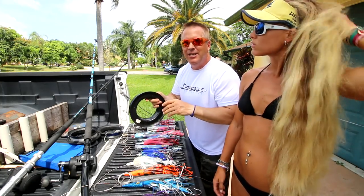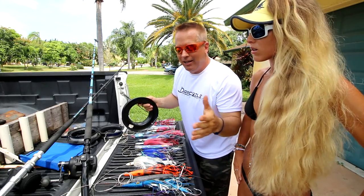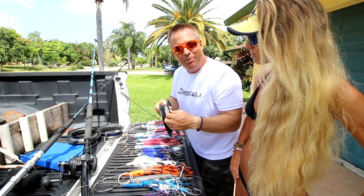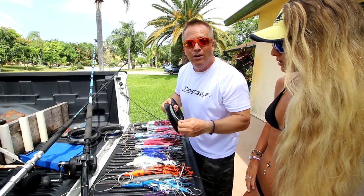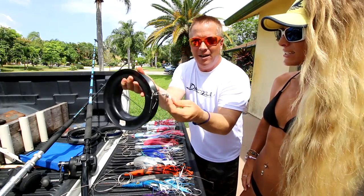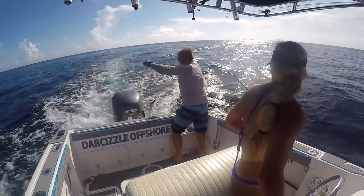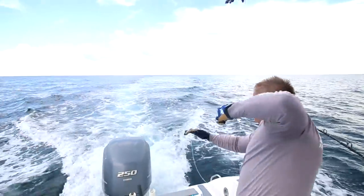After the cigar weight we put on a shock leader. Because braid has no stretch, when a fish hits the lure there's no shock absorption — you don't want that. So we put on a shock leader: 250- to 400-pound mono, about 25 to 35 feet long, with a heavy snap swivel on each end. The shock leader is also great because you can hand-line the fish in using the thick leader instead of the thin braid, which would cut your hands open.